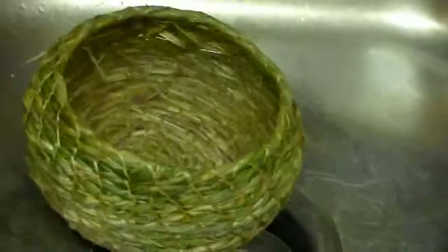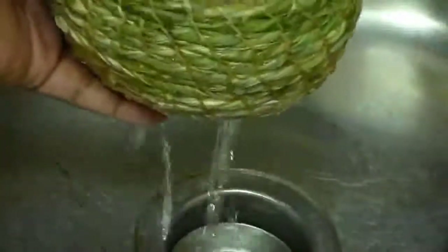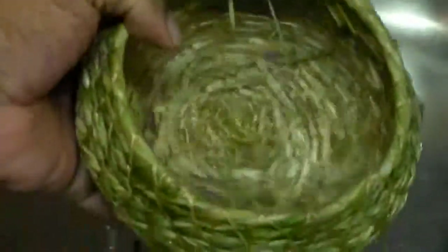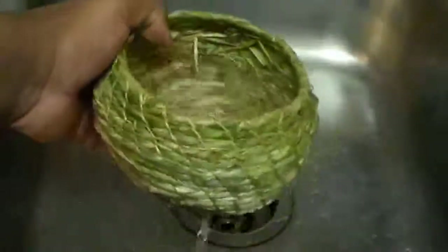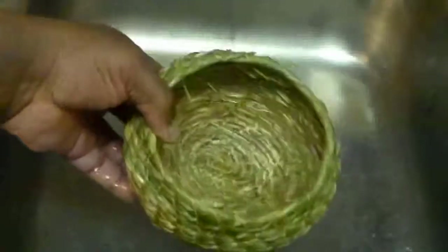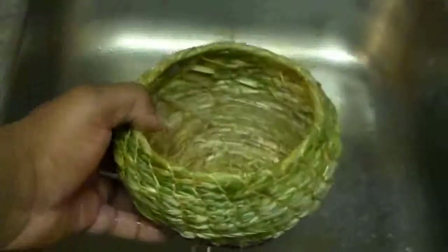Yeah, it leaks, but it's certainly holding water — it would make a good sieve and you can certainly drink from it. There's still water in it; it's taking a while for it to leak out.